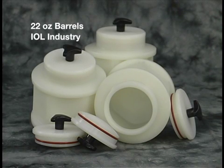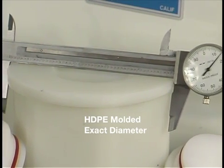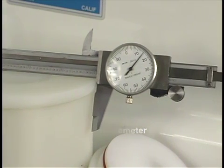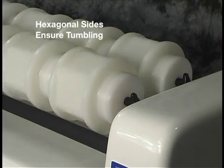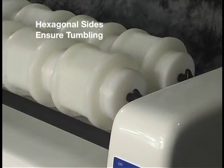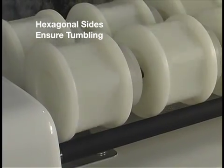We also make 22 ounce tumbling barrels specially designed for the IOL industry. The barrels are molded from HDPE and turned to an exact diameter. They have hexagonal sides that ensure the constant tumbling of the material inside.